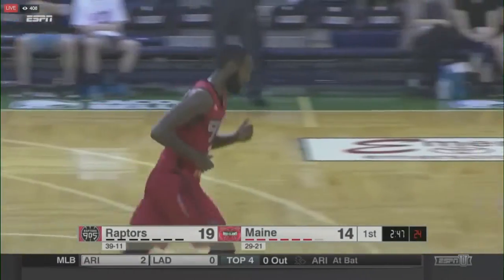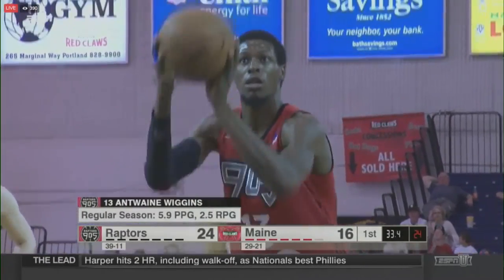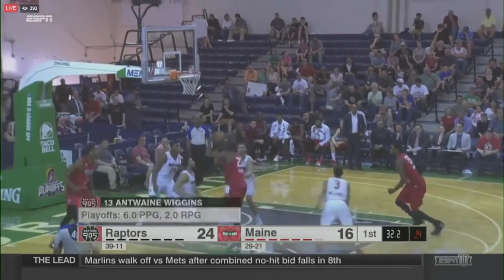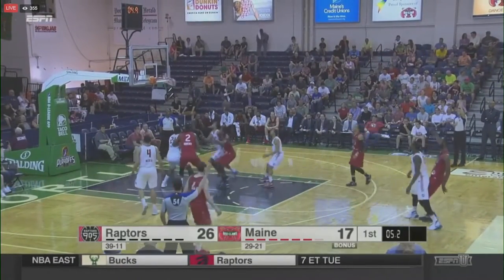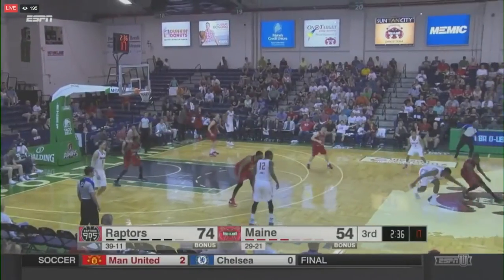Another nice spin move by CJ Leslie coming up for Raptors 905, but that shot is up too strong. There's another offensive rebound — Leslie to the rack and lays it home. Jordan, eight seconds to go. Leslie top of the key, and that is good with 4.8 to go in the first quarter.